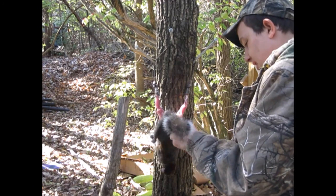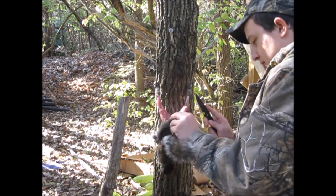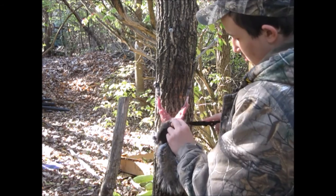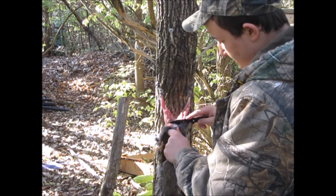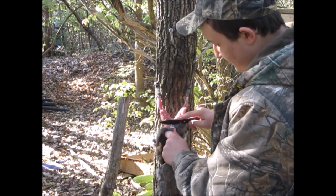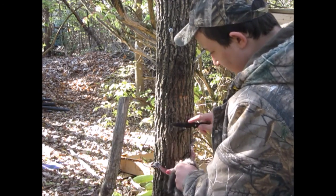Professional trappers use something called a skinning knife for skinning a squirrel, which is personally the best knife you can use for taxidermy or skinning. It's a skinning knife.